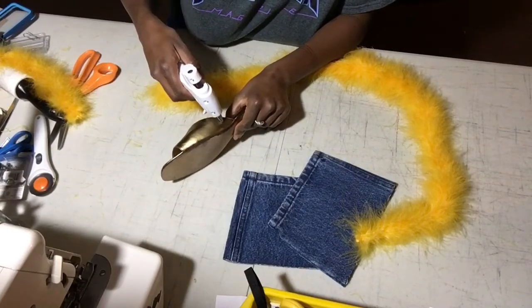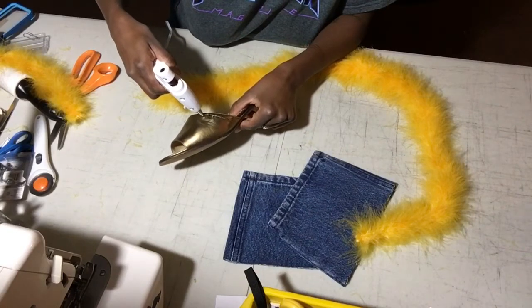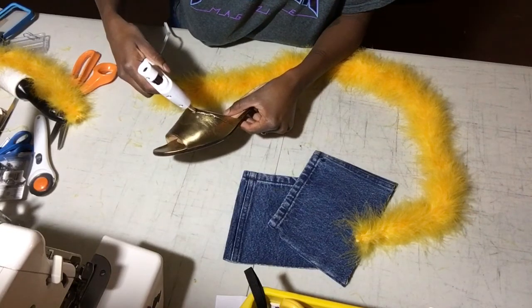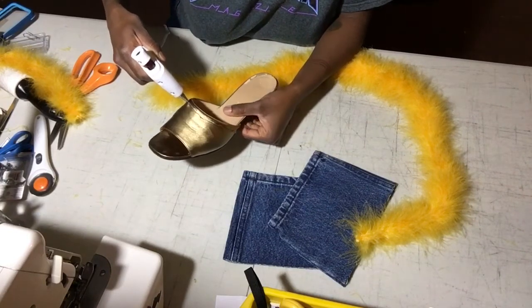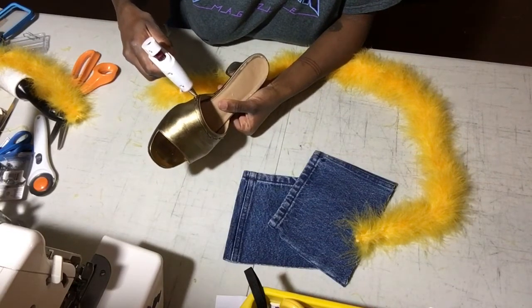Then you start with one pass of the glue gun. You're probably going to need more than one pass considering that the glue melts pretty quickly through the gun, so I ended up doing like two and a half passes.